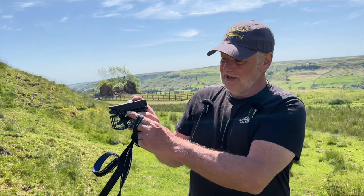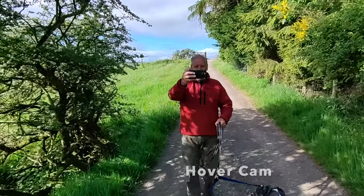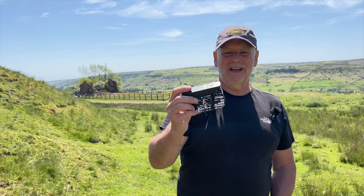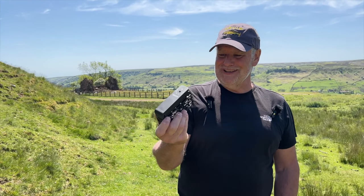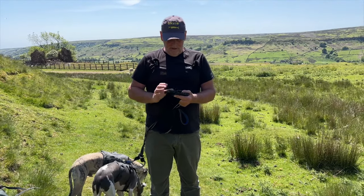You can charge it through the actual drone unit and download the pictures from the app directly to your phone. The one I got sent for review came with two batteries, which is good because the batteries don't last a long time due to being small and lightweight. But I'm really impressed with it — I've been showing it to my neighbours saying the Terminator's coming.